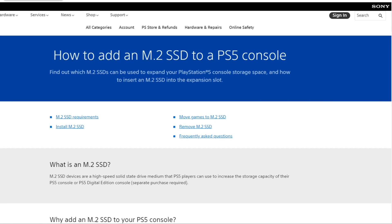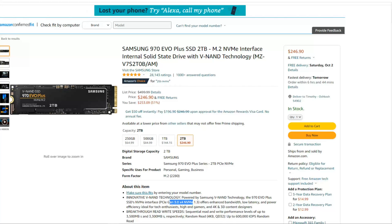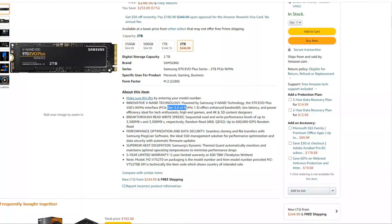Now that we know the specifications for our M.2 SSD, let's go to Amazon and type that in. I typed in M.2 SSD and the first two results do not work with the PlayStation 5 — the Samsung 980 and the Samsung 970 EVO. Looking through the specifications, I can see right away that this one is a Generation 3 PCIe SSD x4, so this one will not work with the PlayStation 5. It has to be Generation 4.